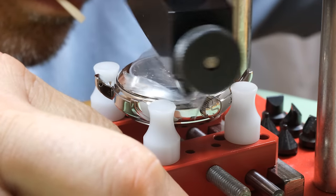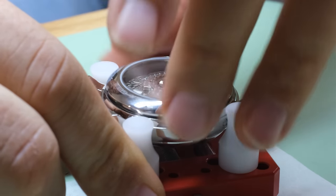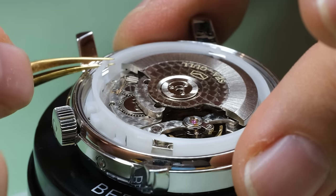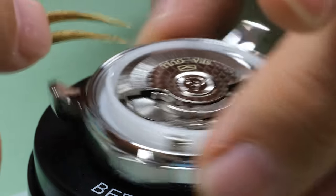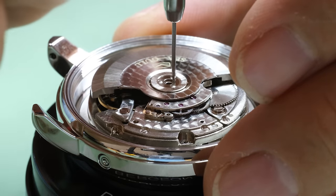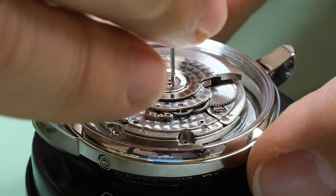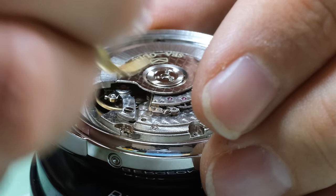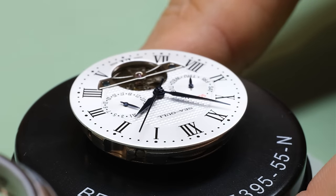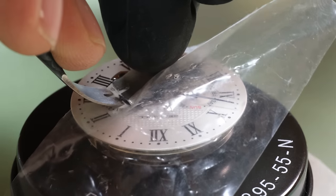So I mentioned already that it has an in-house movement. Seagull is in fact the world's biggest manufacturer of mechanical watch movements, interestingly. But there's of course a difference between quantity and quality. One of the biggest questions I had going in — because I never worked on a Chinese movement before — is how good is the quality? Now from the start, we can see that the finishing looks pretty good. That is a little bit deceiving though — we'll see that once we start taking things apart. But at first glance, it looks just fine.